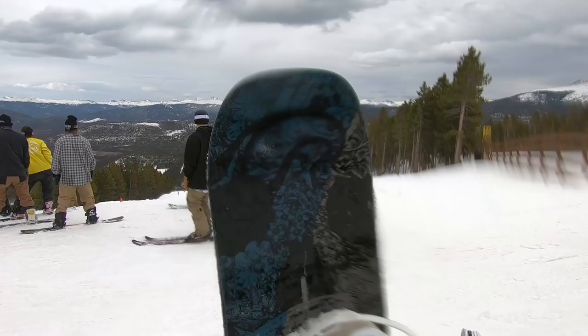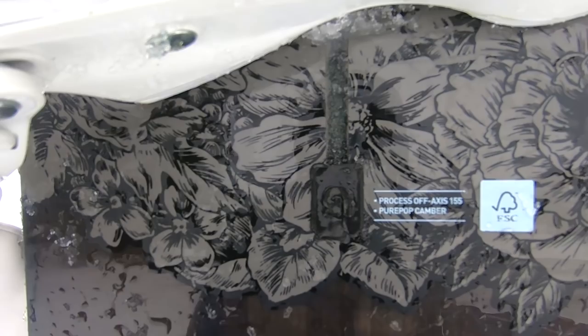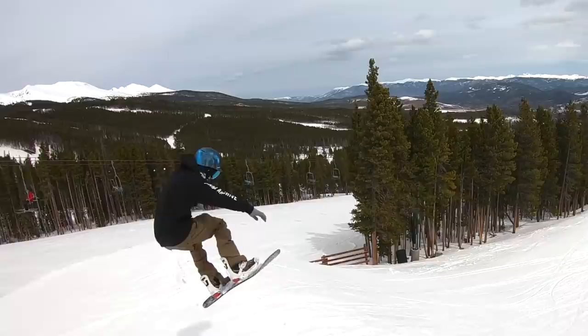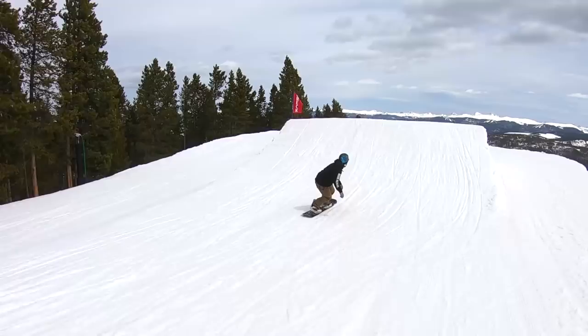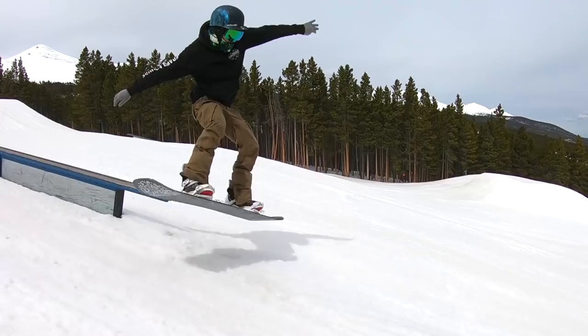The Process is a freestyle killer, guys. It's a true twin snowboard with a twin flex and a camber dominant profile. It actually runs Burton's Pure Pop Camber, so it's full camber for most of the length of the snowboard, going into just a little bit of flat and then a little bit of early rise rocker in the tip.